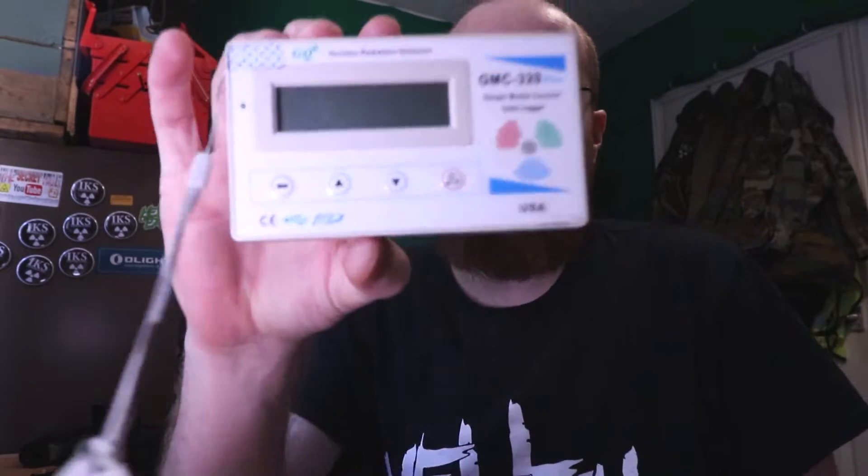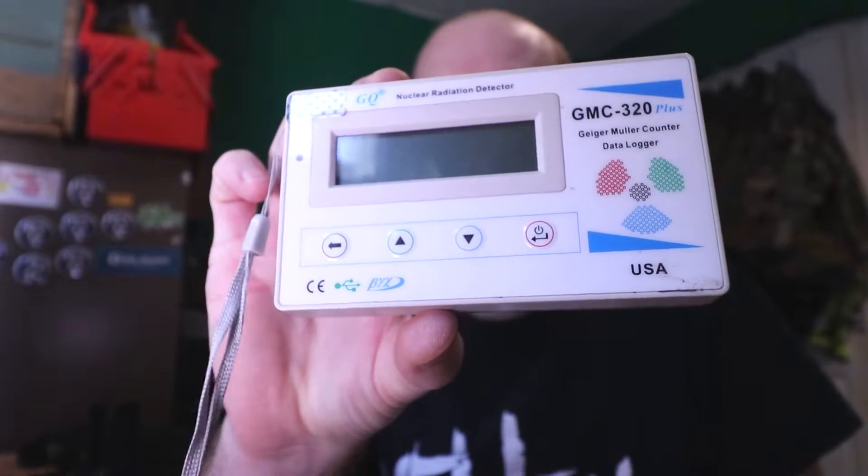People said, 'Oh my god, it's radioactive, you're going to get cancer!' Well, as long as I don't grind it up into powder and eat it or breathe in the radioactive dust, I'm going to be fine. This is very low in radiation — you'd have to be with it for many years. Right, let's get the Geiger counter out.